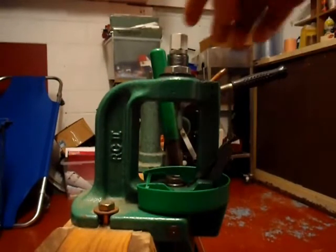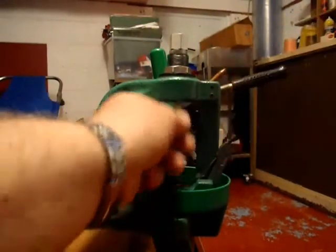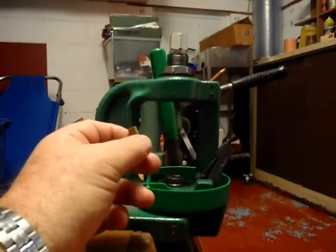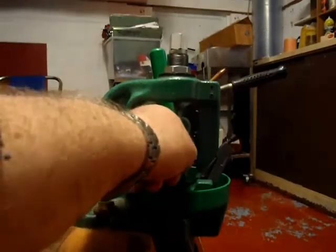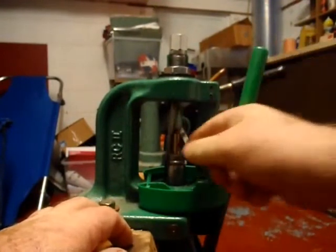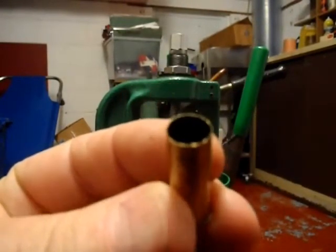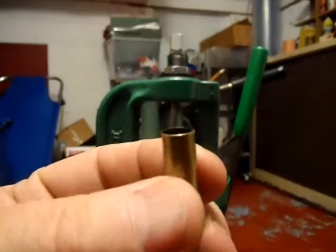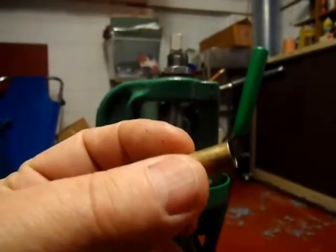I've replaced the full-length resizing die with the expander die. They call these powder-through expanders because you're supposed to be able to put the case up in and then put your powder charge in the top. That would probably be alright if you're using a little scoop that comes with the Lee dies, but as I weigh my powder charges I've never actually bothered doing that. We'll run this into the expander die. You just want to expand it just enough so it will accept the projectile. You don't want to work your brass too much because as we've already discussed, it's a mission getting 310 brass, so you want to make it last as long as possible. I've had very few neck cracks in my brass.